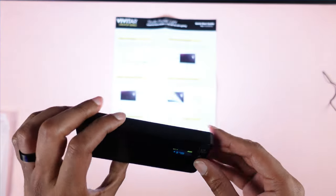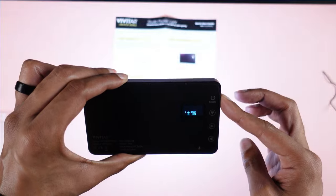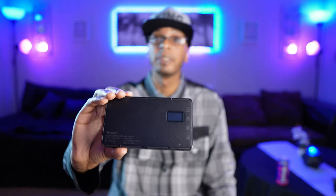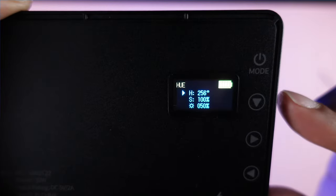Another pro slash con is the LCD screen on the back. It's very vibrant — you can clearly see all the menus and functions, and it's simple to adjust everything. But the con is that the screen is prone to scratches. There are already several scratches on the LCD screen and I wasn't rough with it at all. I'd recommend getting a small screen protector if that's a concern. It's bright and usable, but the long-term durability of that screen is questionable.